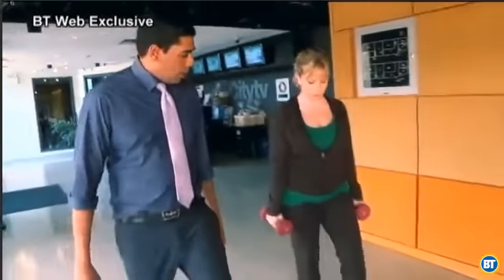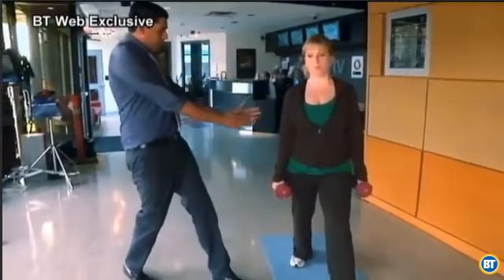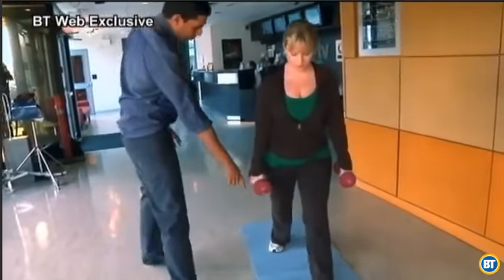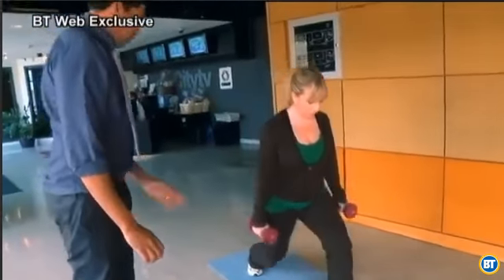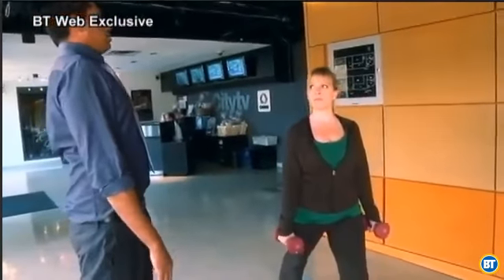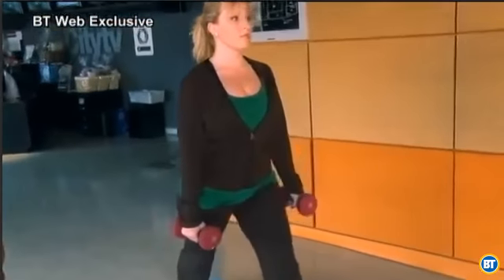So the static lunge: spread your legs out, bring your leg forward, straighten your body, and just bend down. Back this leg up, go wider. Make sure your knee doesn't bypass your ankle — that's good. Tilt yourself back and go down. Perfect.